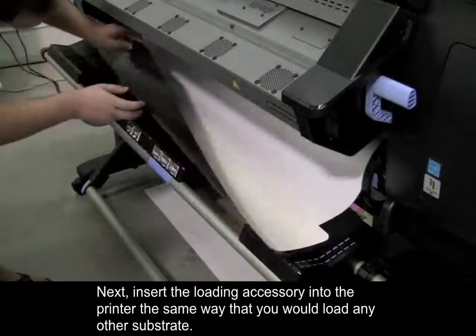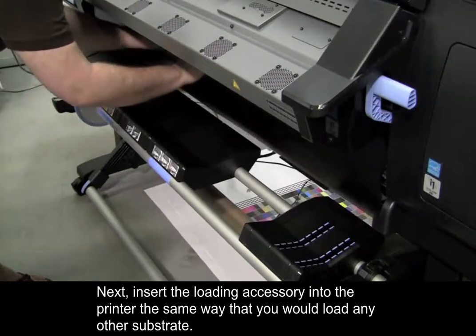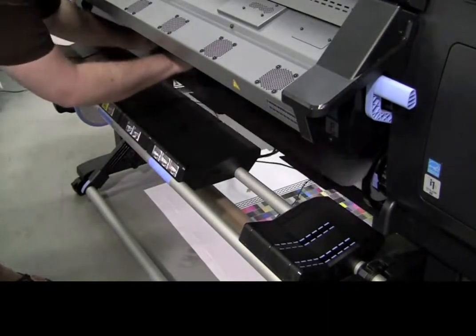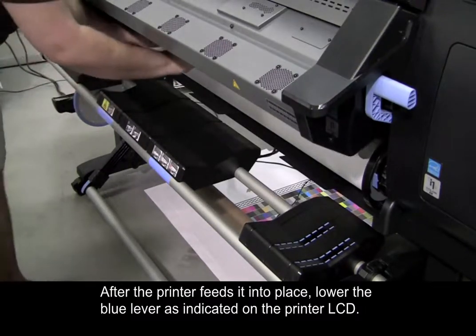Next, insert the loading accessory into the printer the same way that you would load any other substrate. After the printer feeds it into place, lower the blue lever as indicated on the printer LCD.